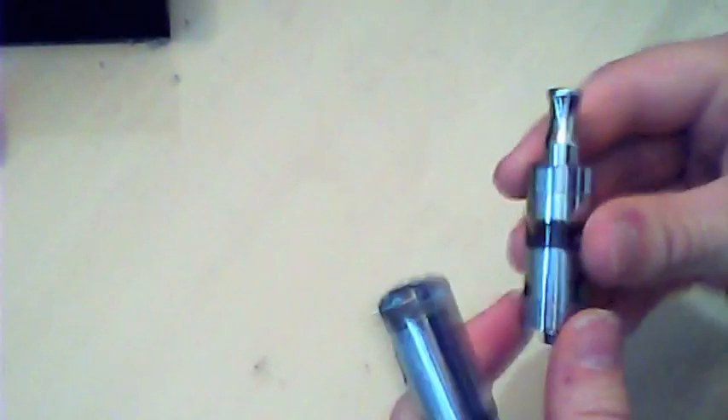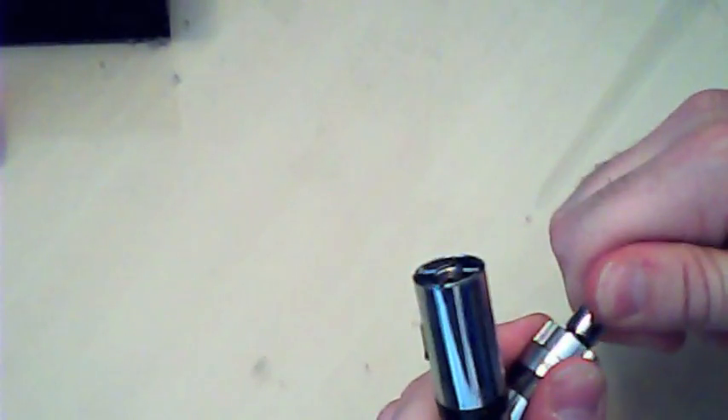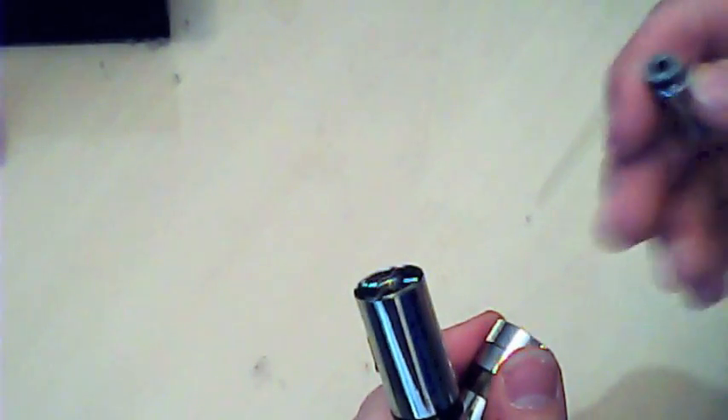Let's take this apart and I'll show you how it all works. You've got your tank — this top bit here, which I think looks fantastic. It has a 510 drip tip that comes out; it's held in really well with a flat-type rubber seal rather than an O-ring.